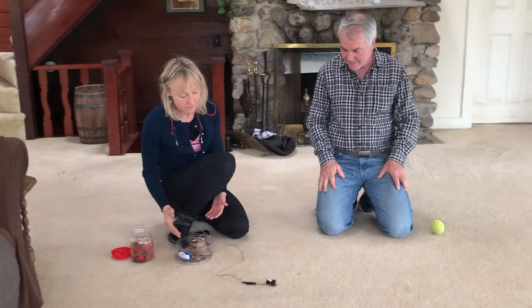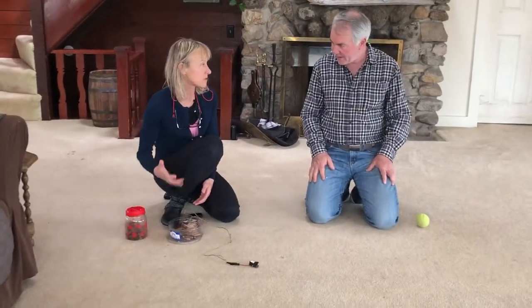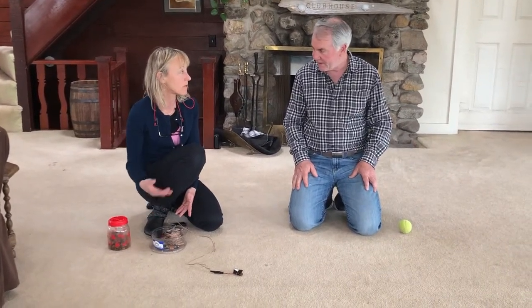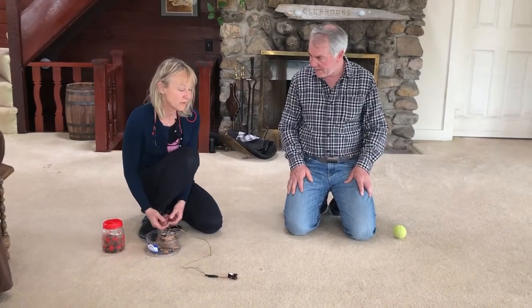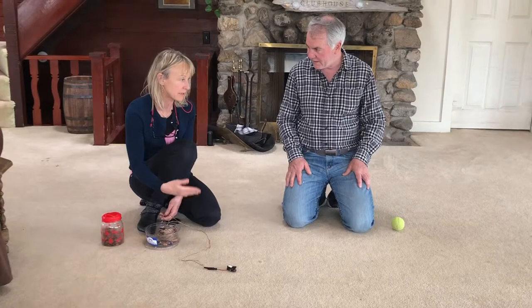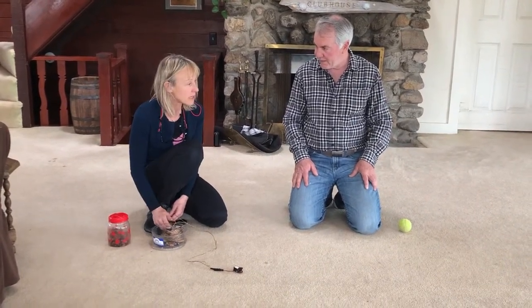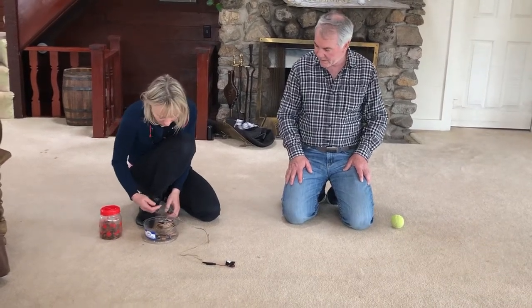Initially what you do is every time you're gonna feed him treats or food, you have a buzzer and you just hit the buzzer so he gets used to the sound. Gradually you could have it an inch away and then hit the buzzer and he'll come closer to it, and then two inches and five inches and so on and so forth. Ultimately the buzzer doesn't always work.